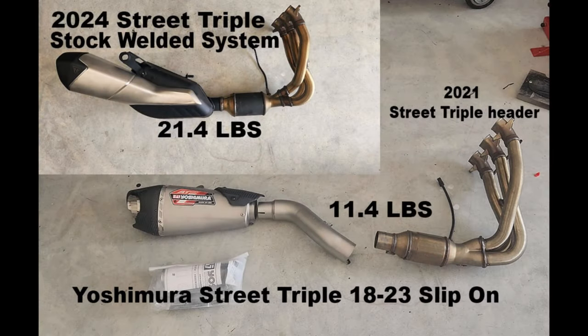Hey guys, this is what I did to get a 2024 Street Triple stock welded system to work with a slip-on. It's a 2021 header I found on eBay for a couple hundred dollars - a takeoff part, brand new, came with a heat shield and O2 sensor. I thought that was a pretty good price.